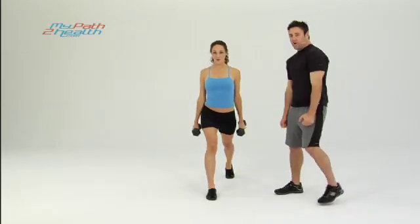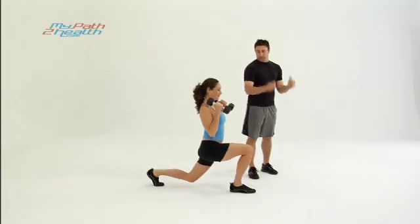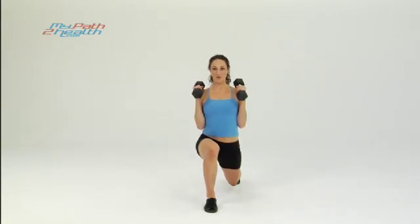Drop straight down, curling up — palms facing each other, just like you're banging a hammer. That's the hammer curl. If you've ever used a hammer, ladies, guys — pull it up nice and tight, really want to get the biceps going.